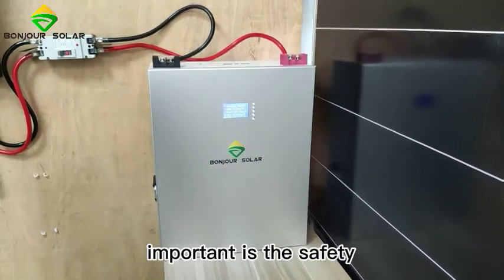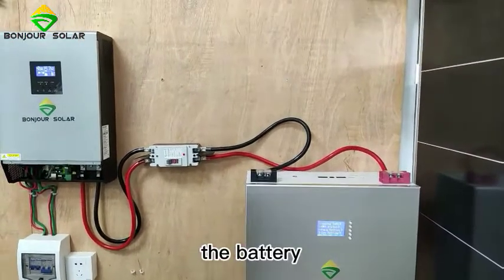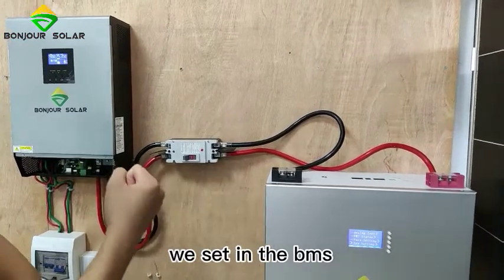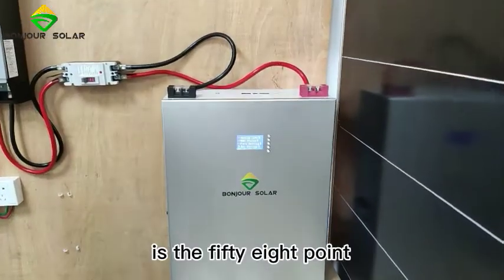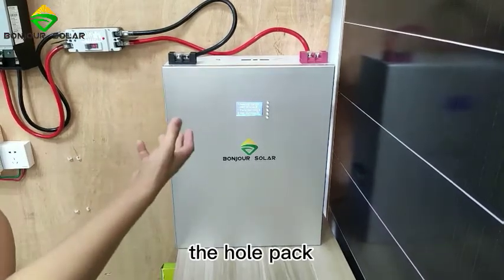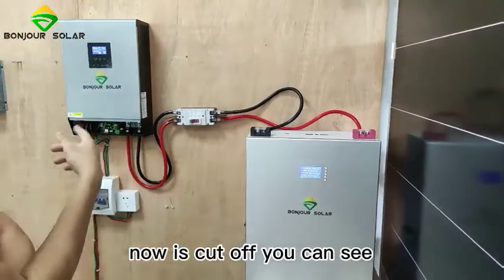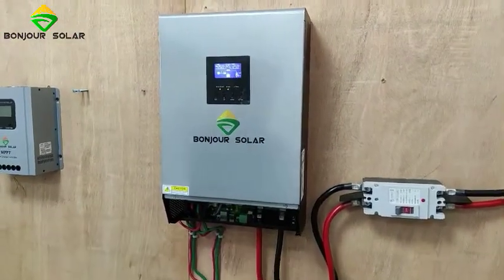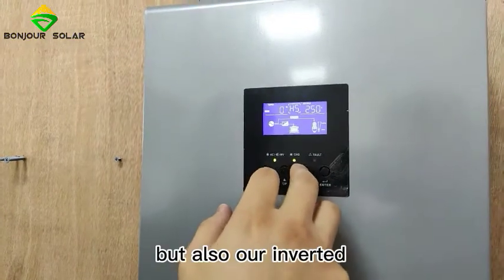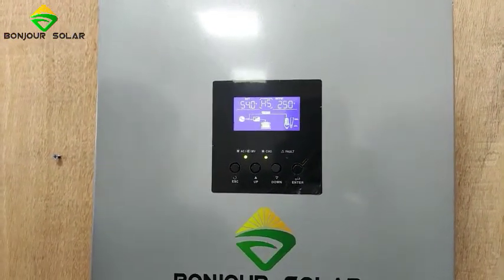Regarding safety — for lithium batteries, safety is the most important factor. We have a smart BMS inside. To protect against overcharging, the overcharge protection in the BMS is set to 58.4V. That means if the total pack voltage exceeds 58.4V, it will cut off immediately. You can see it just cut off — there was a noise indicating charging, and now it's cut off. Not only does the BMS cut off, but our inverter's charge controller also cuts off.